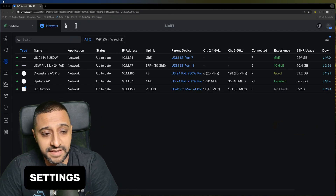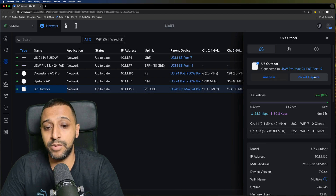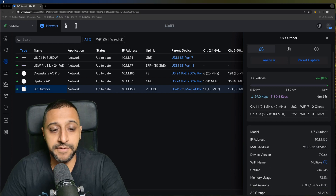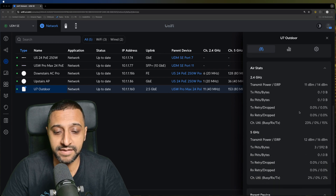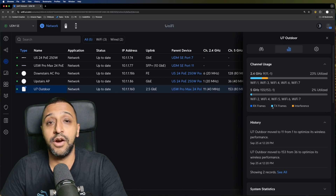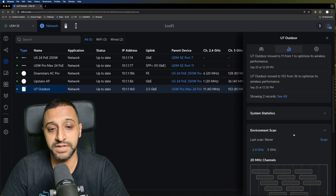Let's jump into the settings of the access point. I won't cover adoption as I've done that in many videos — this is the U7 Outdoor. The latest network updates have added a new analyzer and packet capture. We're greeted with TX retries to see how well each spectrum is performing, access point details further down, insights, channel usage showing utilization of each band, and environmental scans for 2.4 and 5 gigahertz to recommend the best channels.